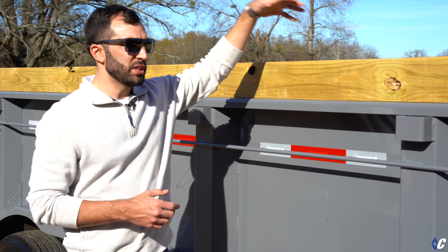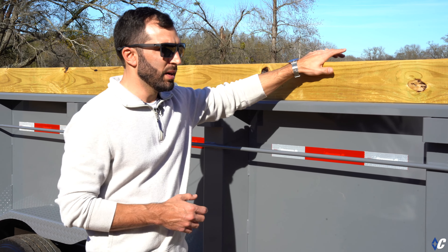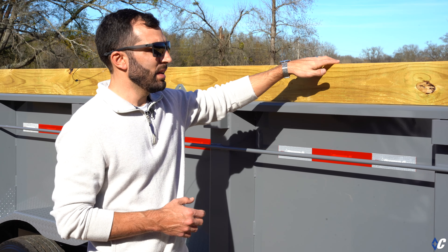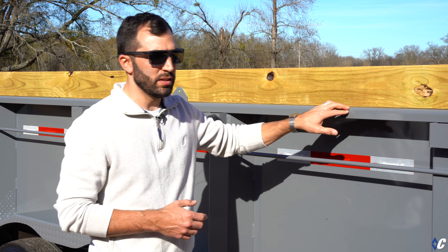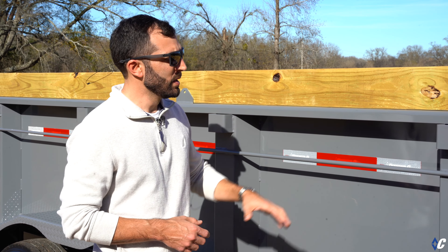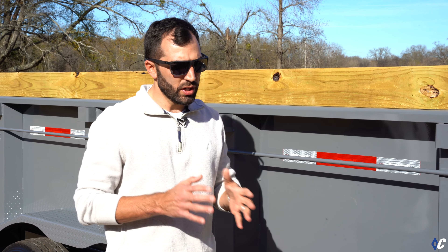I call the board bracket cheap insurance. When you're loading over the side with a machine — say you're loading gravel or dirt — you've got this kind of buffer here. If you hit it with a bucket and bust the board, you can replace it. Versus if you don't have this option and you hit the paint or powder coat and tear it up, you've got a lot more to deal with.